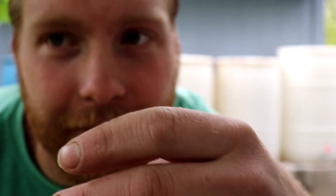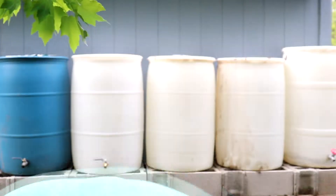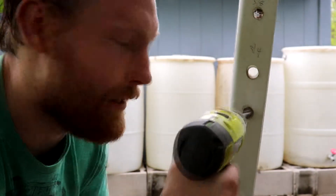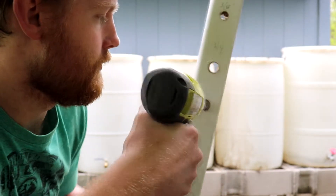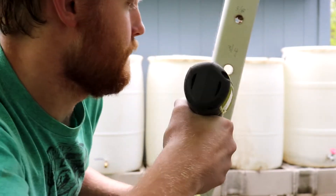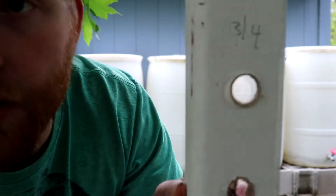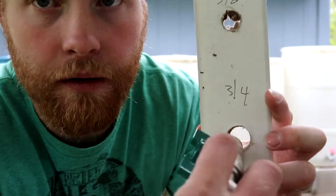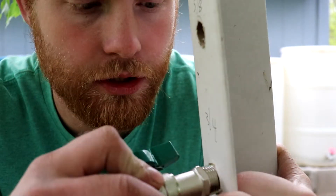Safety first, guys — let me move my hand, you don't want to see any bloodiness! So here's the three-fourths bit and all I do is just spin it in.